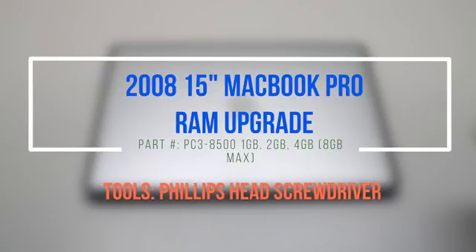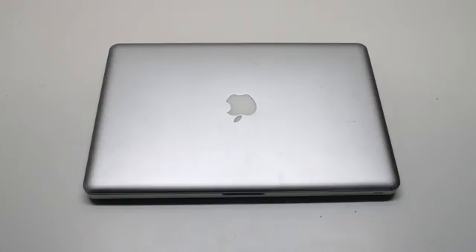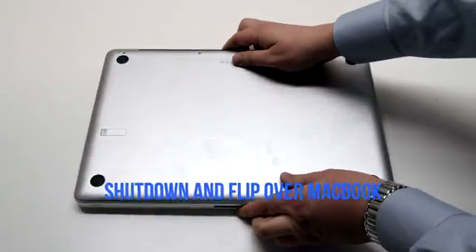2008 15-inch MacBook Pro RAM upgrade. Make sure that the MacBook is shut down and flip it over.